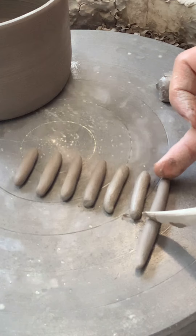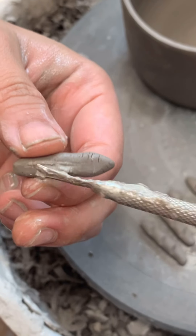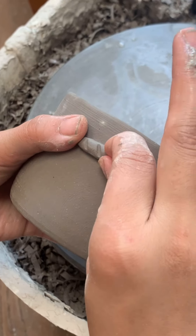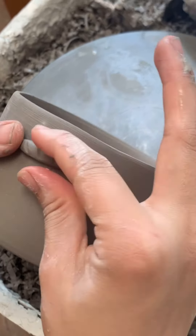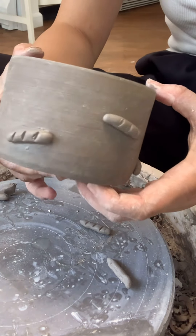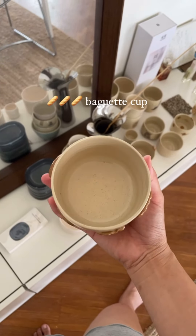Next up, let's make the baguettes. I start by rolling the clay into a long strip and then cutting it into small, even pieces. After that, I shape each one to look like a mini baguette, just like the emoji. It's so fun to add those little details. Here's the final result — is it adorable? I love how it turns out.